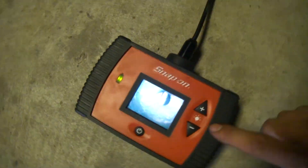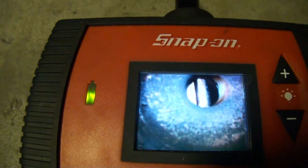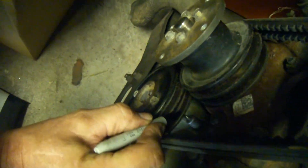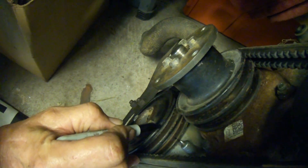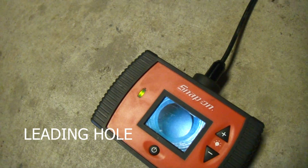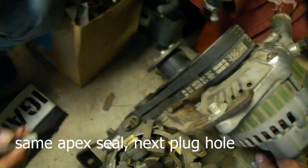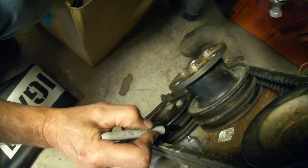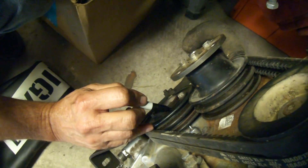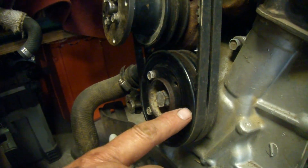We've got the borescope right here going into the engine, and you can see right there is the tip of the apex seal. So we're going to go ahead on the front and make a mark on the pulley at that timing mark right there. Now we're going to move to the trailing hole. Charles is rotating the engine over and there's the next apex seal. So now we're going to come up here and make another mark on the front pulley. We've got these drawn and you should be able to see them on here — here and here, so they're in there.